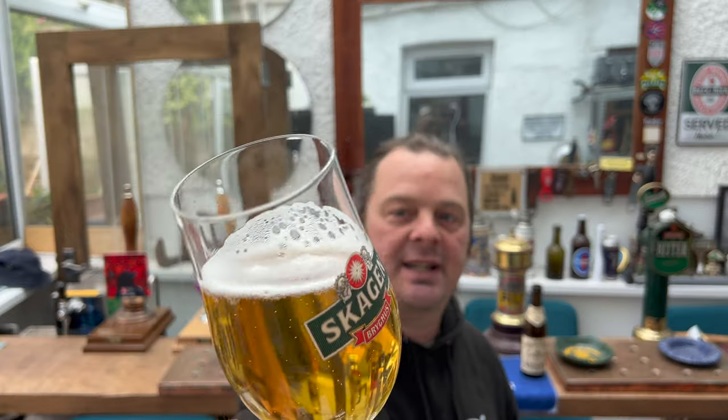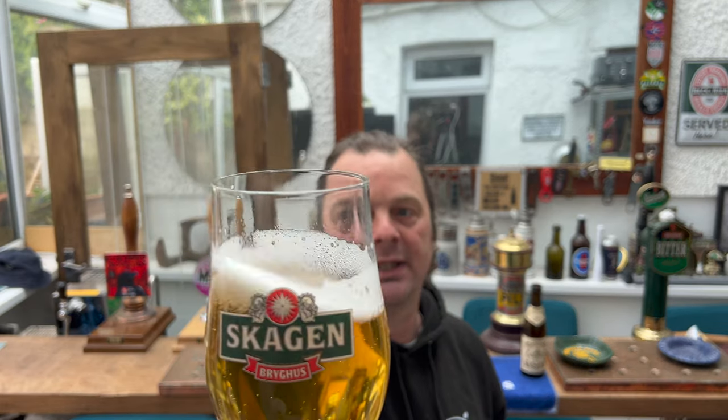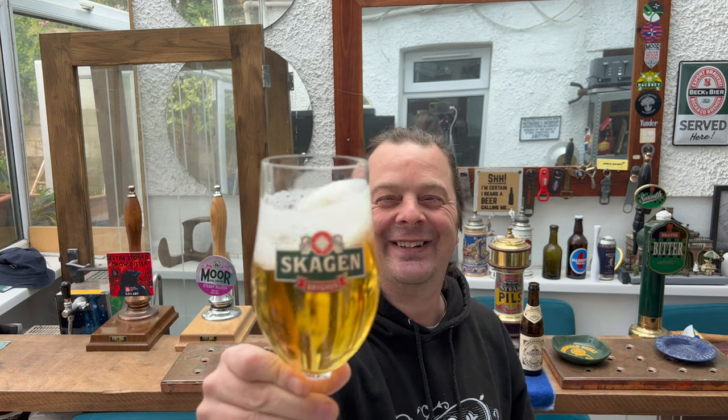I was looking at my glassware, looking at the big German mugs, and I was thinking this big German mug is going to swallow up that 330ml beer — it's not going to look quite right. Even this glass here, which is perfect for a Pilsner or Helles Lager style beer, doesn't look full. I like a full glass of beer. When you pour a beer and they bring it to the table and you're like, oh, where's the rest?